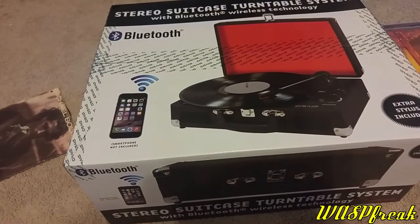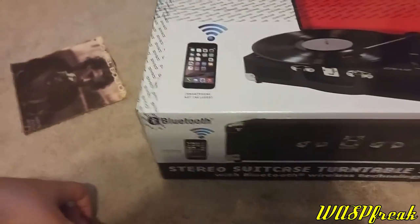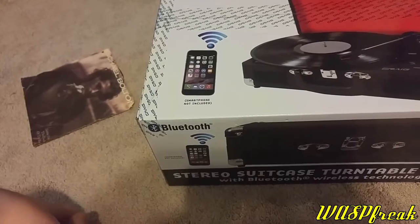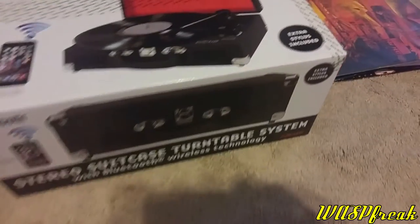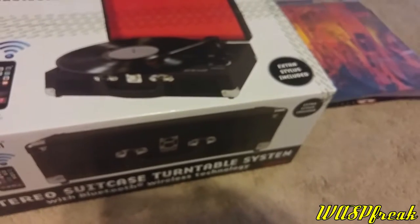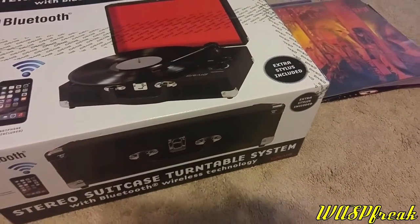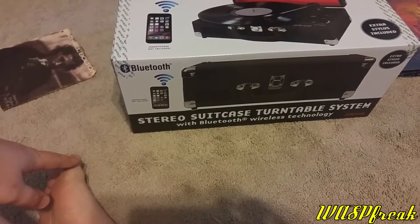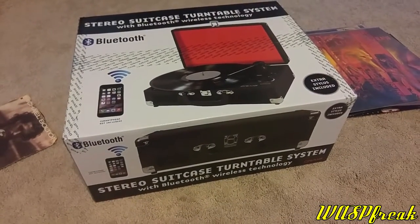It plays 45s, 78s, and your standard 33 and a third. It looks like it's got some sort of Bluetooth functionality where you can use your cell phone with it — maybe to turn it on and off or to play it through your cell phone. The cool thing is that it has an extra stylus, because it's a hassle to try and get a new one. Once this one wears out, I'll have an extra stylus on hand. It's got its own built-in speakers and external jacks for headphones or external speakers.